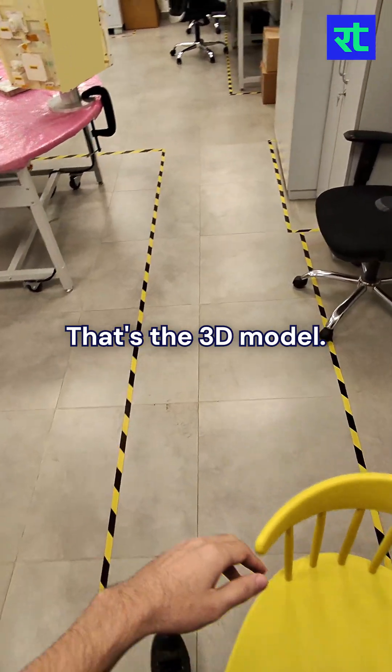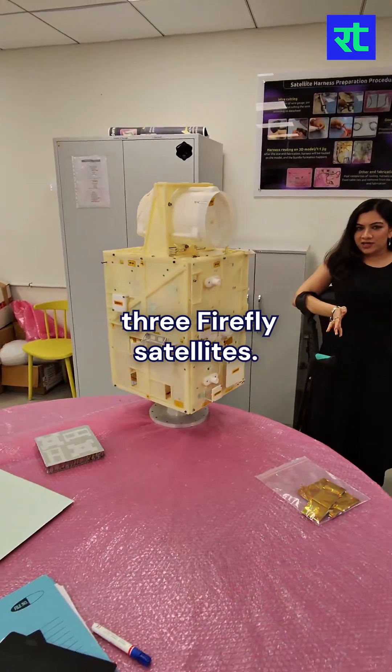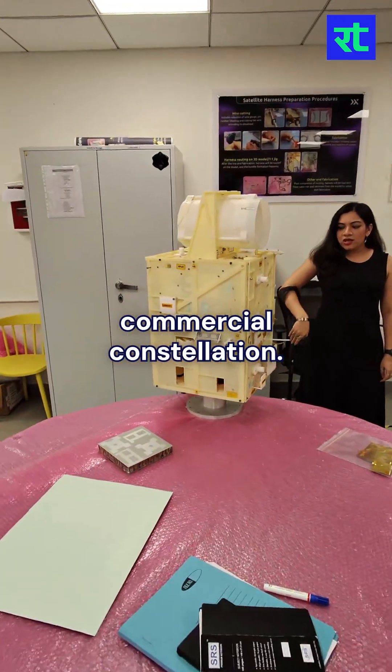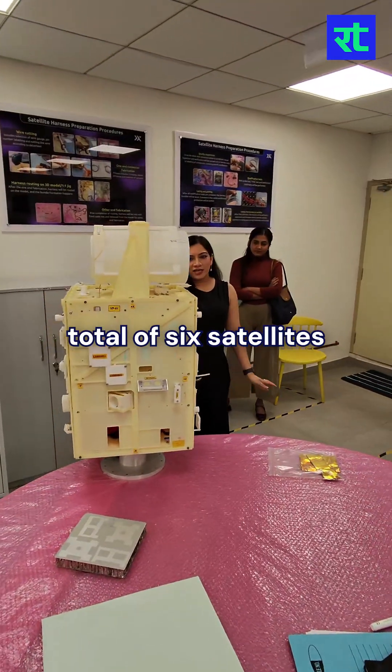That's the 3D model, almost one to one. So in January, we launched three Firefly satellites — those are the first commercial constellation. Tonight we will have three more joining them, and that will make a total of six satellites in space.